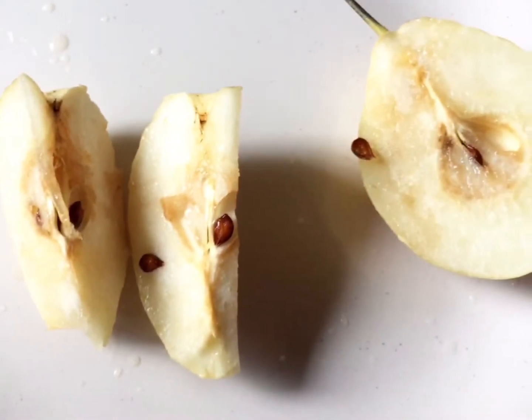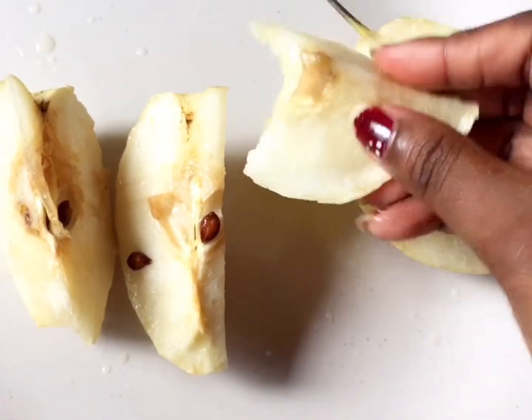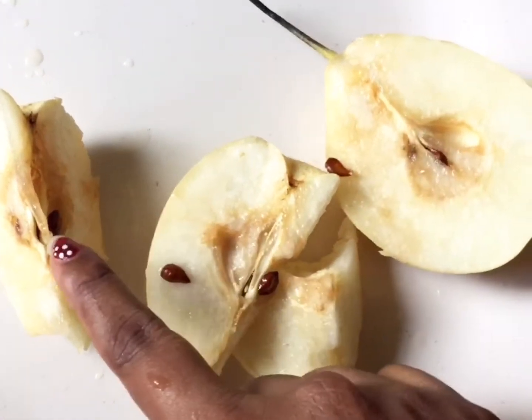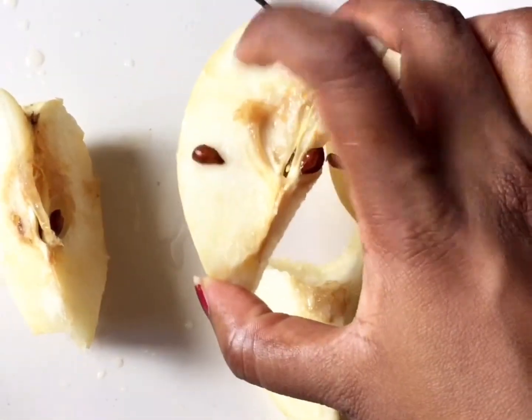So, let's try it. It's good guys. If you cut it, you can put it in water. Otherwise, the apple will change color.